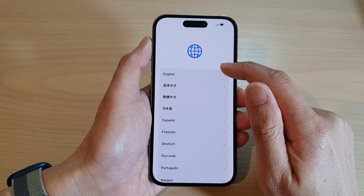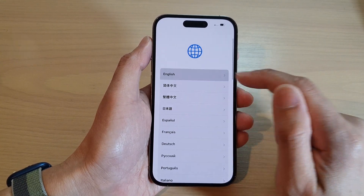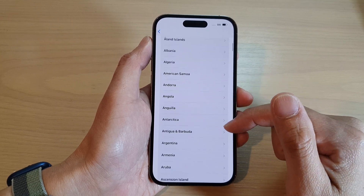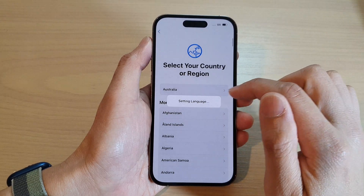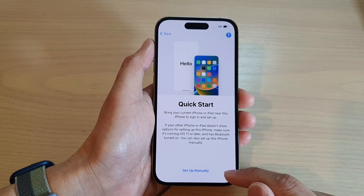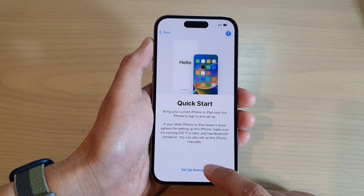Swipe up and then select the language that you want to use. Next, select your region and tap on it — tap on the language and region that you want to use. Down here, tap on 'Set Up Manually'.